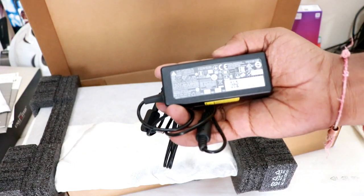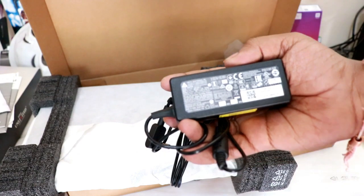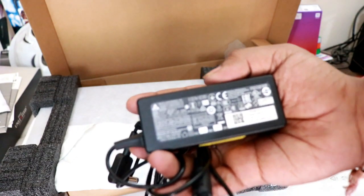We have the adapter here. This is not a fast adapter, friends — this is a regular adapter at 2.37 amps. So we have a regular charger, not a fast charger.